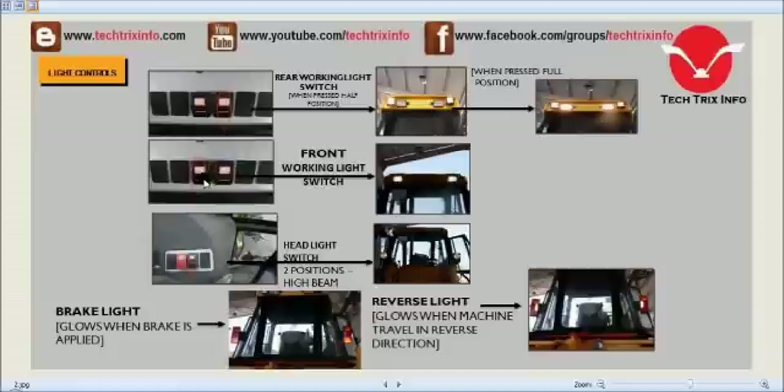Towards the next we have the front working light switches. This is the front working lights over here. When we put this switch on, the front working light glows.